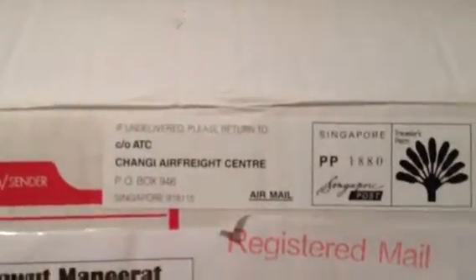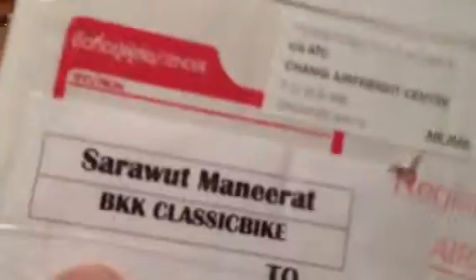But guess what I got in today — from Taiwan, or it says Singapore. Yeah, Singapore, Chang Chang Air Freight Center. But Singapore — check it out, spinning it around — freaking clutch hub, and it fits! That's what's up.